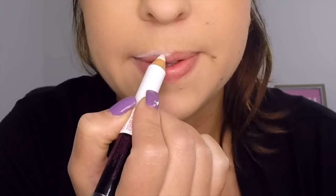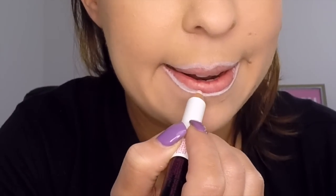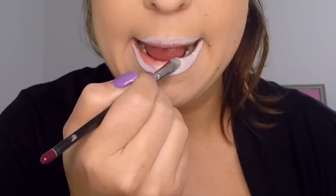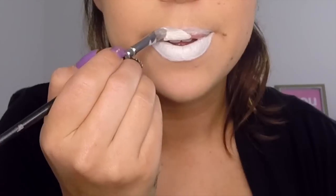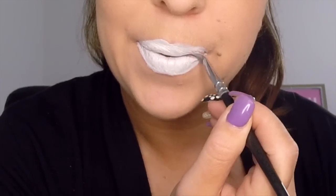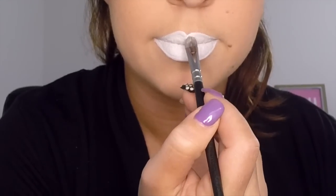The first step is to line the outside of your lips using your white pencil liner. Next, fill in your lips using your white eye prime, making sure they're filled in nice and even with a good thick amount. The reason we use this product is because it's creamy, which will help hold the eyeshadow in place, and also because it's white, which will help all the colours of the rainbow look more vibrant.